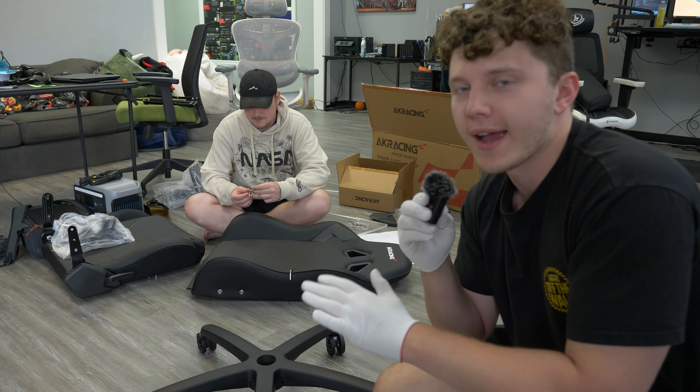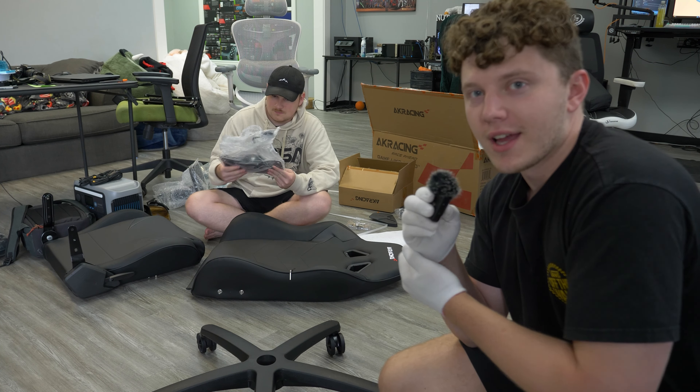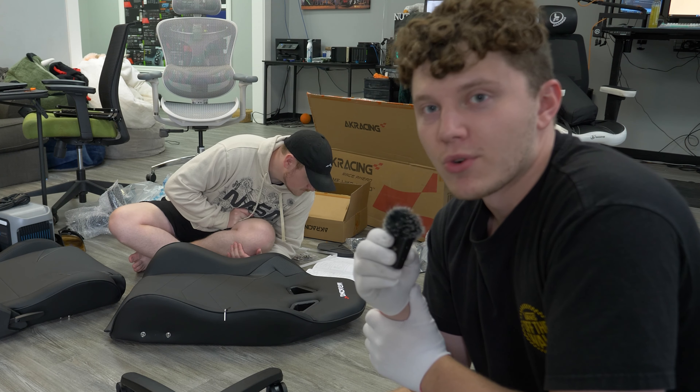That means you don't have to go looking through a giant bag for the right screw, and you won't put anything in the wrong spot. I really like that — it's not something I've seen a chair company do before, and I think more should do it.